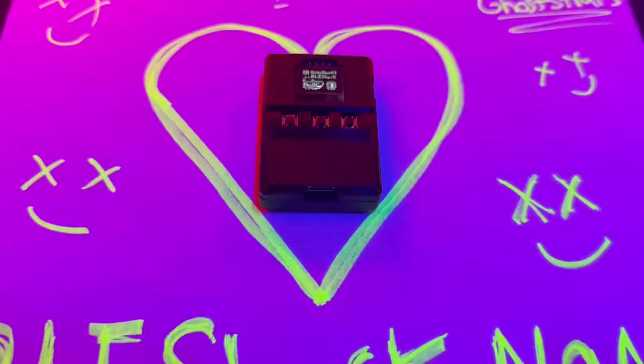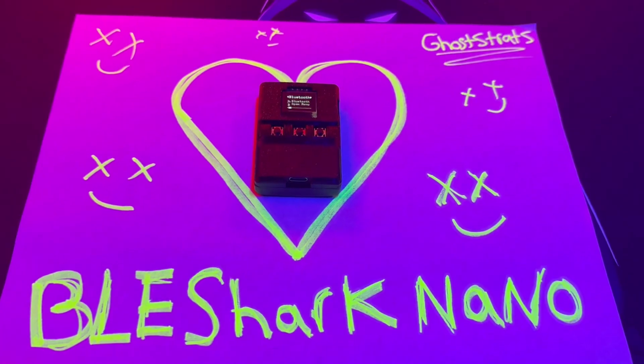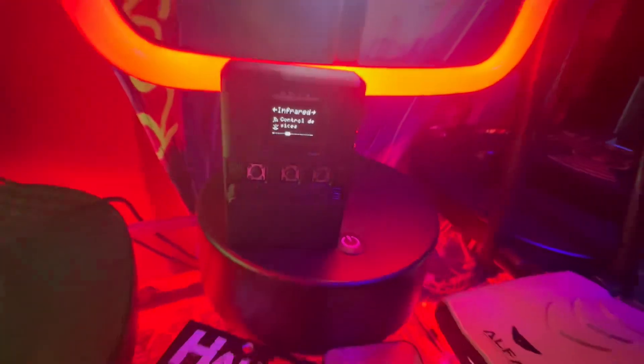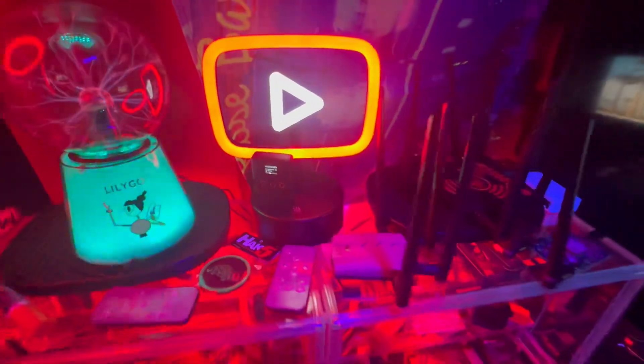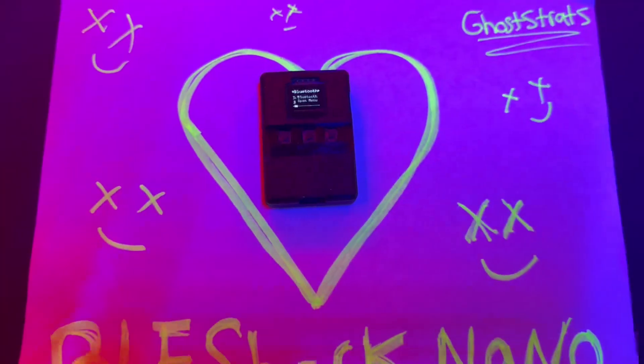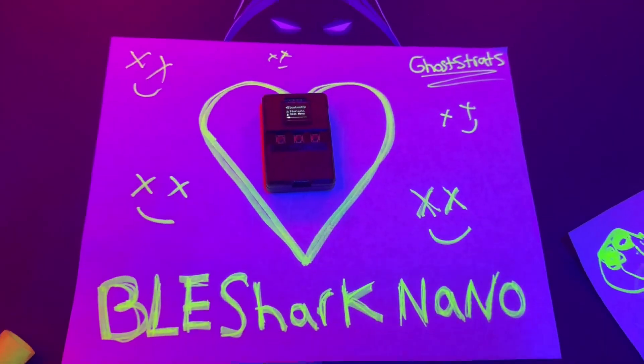They only expected to sell around 200 units, but they're over 2,000 units requested right now — so that's really good. There's going to be a big community behind this project, so I highly recommend you grab one while you can. I'll leave a link in the description. Thank you BLE Shark Nano for giving me this information early. And remember: safety is an illusion. I'll see you guys in the next video.